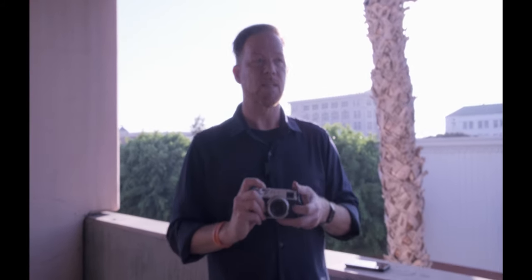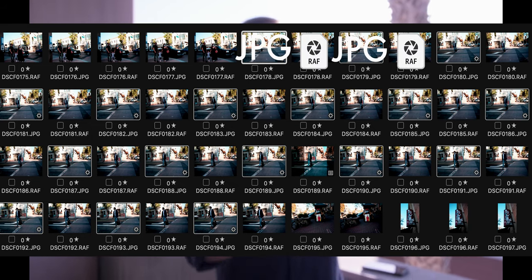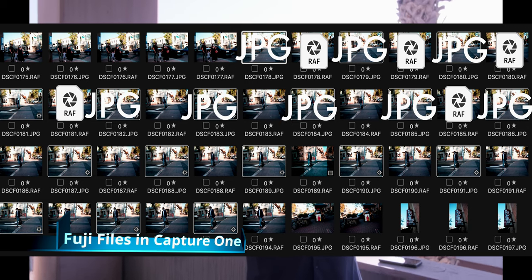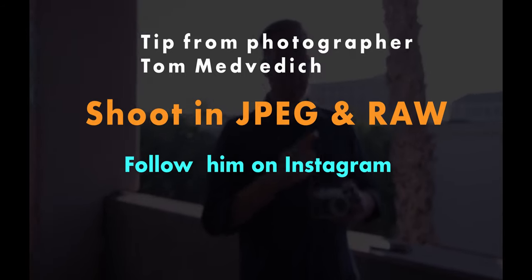Use high speed continuous shutter and high continuous focus selectively. Another reason not to use high speed continuous all the time: if you're shooting JPEG and RAW, bursting off 15 frames in one second gives you 15 files times two — now you have 30 files. I recommend shooting JPEG and RAW so you have the Fujifilm simulation on your JPEG but can always use the RAW for flexibility. Just be aware you'll generate a ton of files in continuous drive mode, impacting both storage and memory card space.